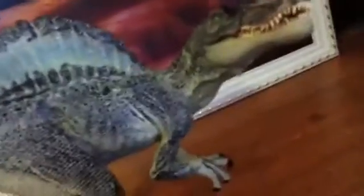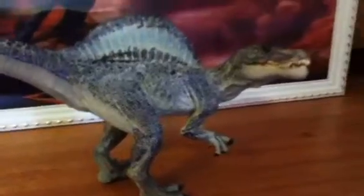So yeah, this has been a very quick review. I don't know how long this little video will last. That's Sandy, my Spinosaurus — I like to name her. It just gives them a bit more personality, I reckon, if you name them.